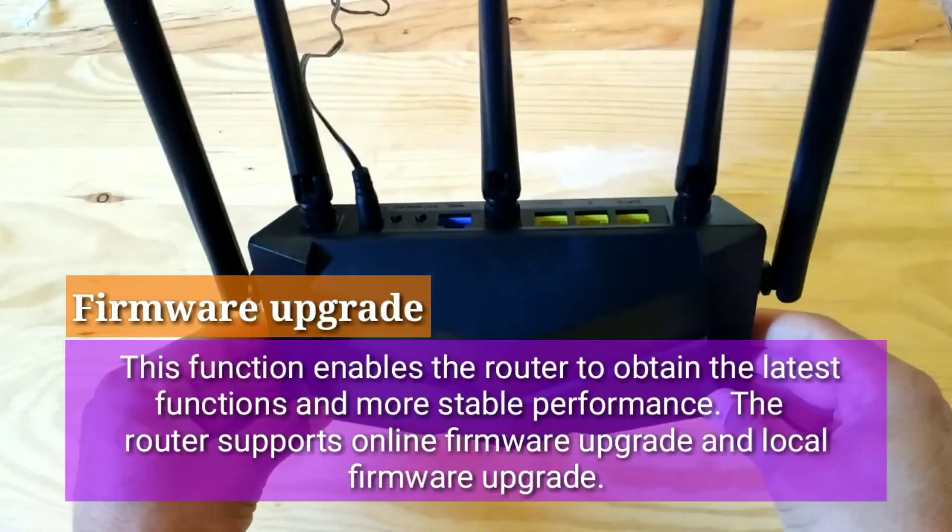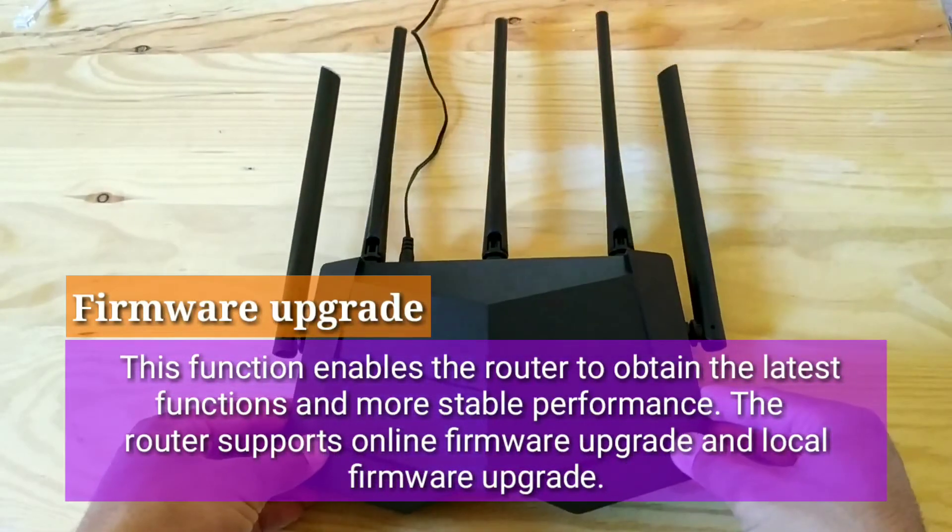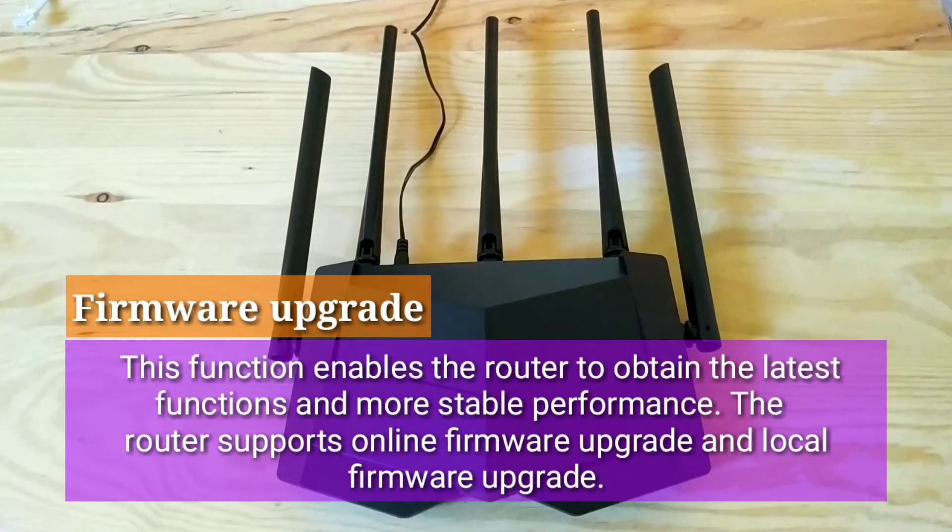Firmware Upgrade: this function enables the router to obtain the latest functions and more stable performance. The router supports both online firmware upgrade and local firmware upgrade.